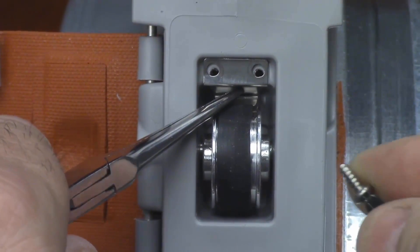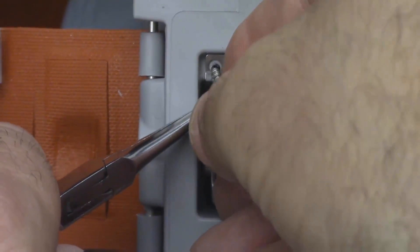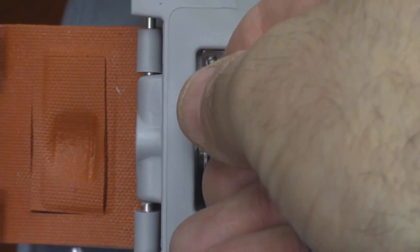Reassemble by simply reversing the disassembly process already shown, to reinsert the clip and the two screws, after bending the metal spring clip using the needle nose pliers and your thumb.